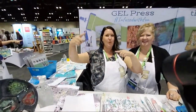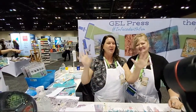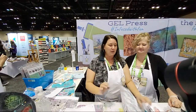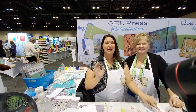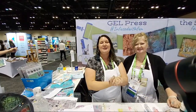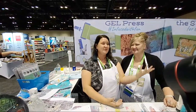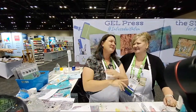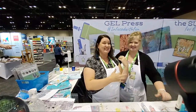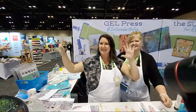Thank you guys so much for stopping by the Gel Press booth. It's the end of the day, we're all tired and playing with acrylic markers — these are a ton of fun and everything plays really well together, creating lots of fun grunginess. Check out Gel Press at gelpress.com and also on their Instagram, Facebook, and YouTube channel. Don't forget to hit like and subscribe — I'll see you guys again later, bye bye!